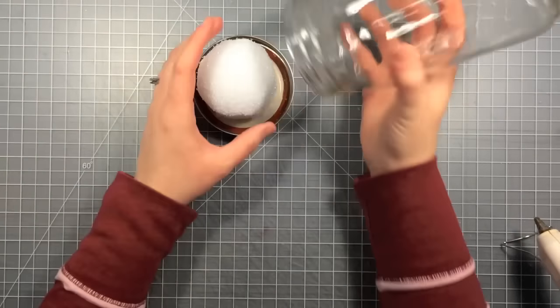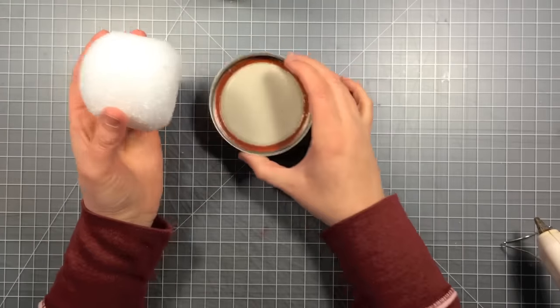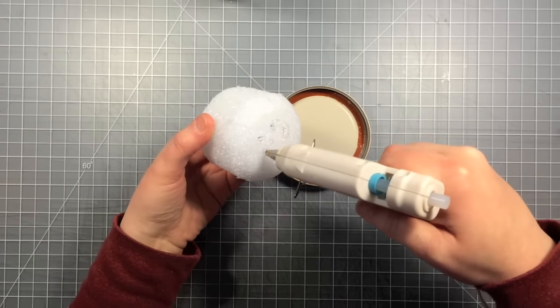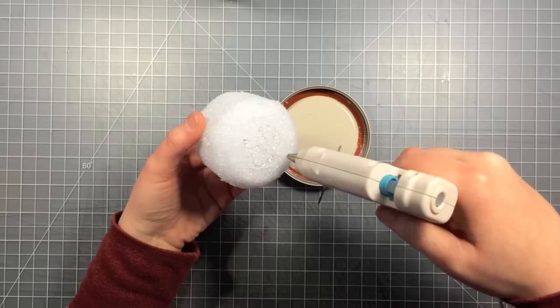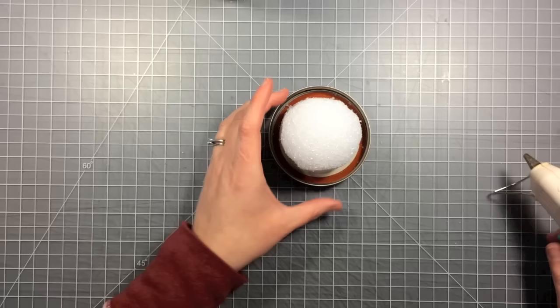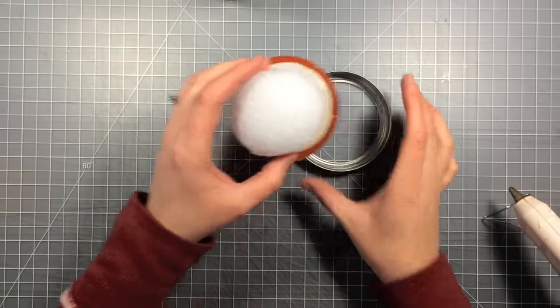I've trimmed the styrofoam down to fit inside all of my jars. The next thing I'm going to do is put some hot glue on the flat part that I made and just glue that to the inside of the lid. So if your jar was sitting upright, this would be hanging from the top.